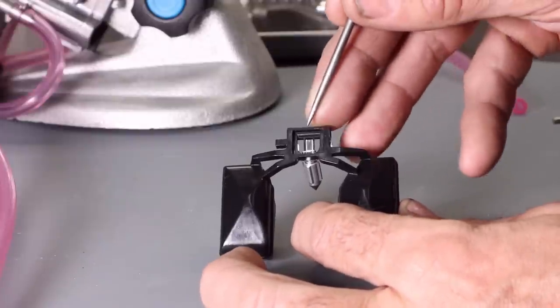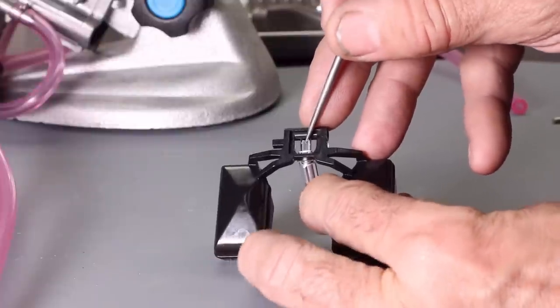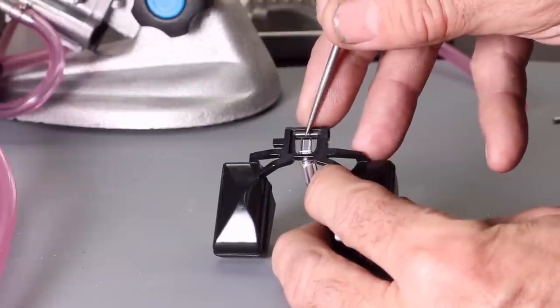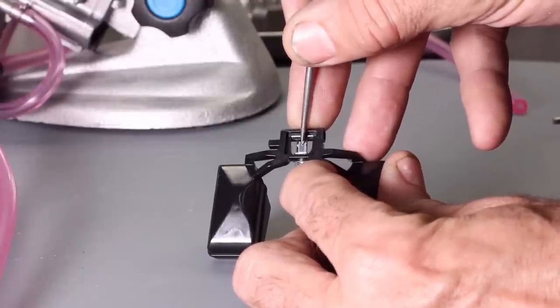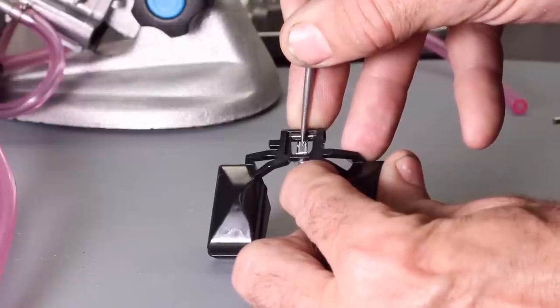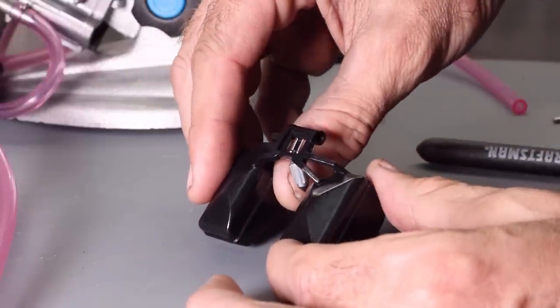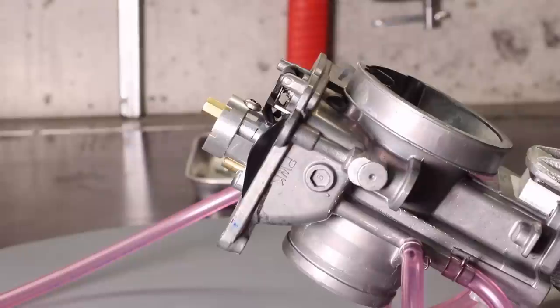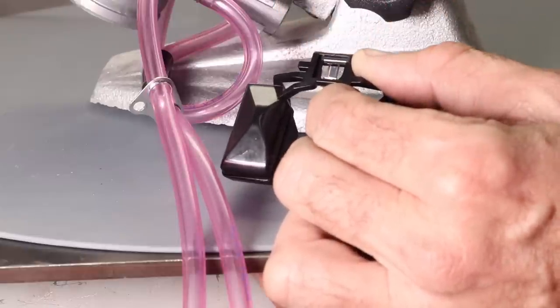To adjust the float height, you need to bend this tab. In my case the float is too high, so I need to push this tab down so it contacts the needle valve earlier. It's really a question of trial and error — it doesn't take much force to bend it, so be careful and do a little bit at a time, doing regular measurements. I've made a slight adjustment and I'm going to retest. After retesting, the top of the float is still below the reference mark, so it's still set slightly too high, meaning I need to do another adjustment — pushing it down a little more.